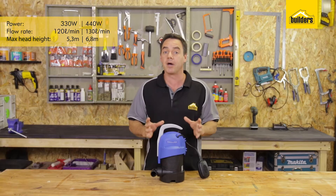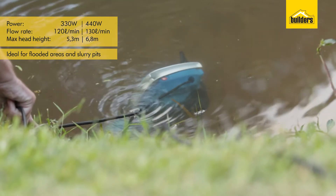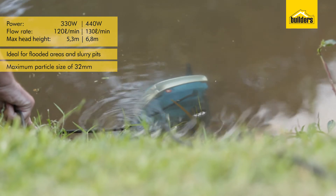That makes this pump ideal for flooded areas and slurry pits, as it can handle a particle size of up to 32 millimetres.